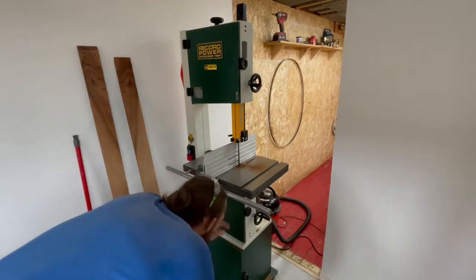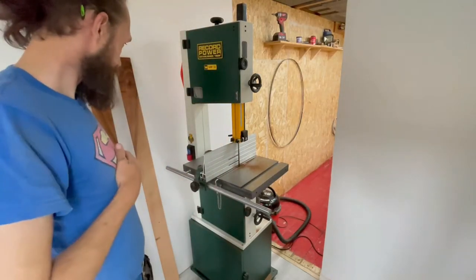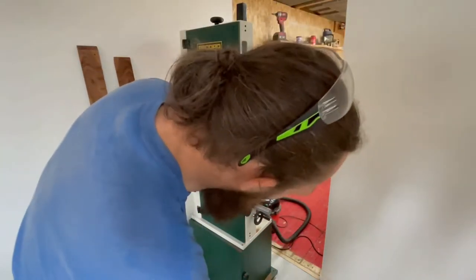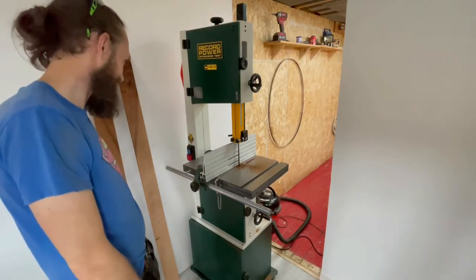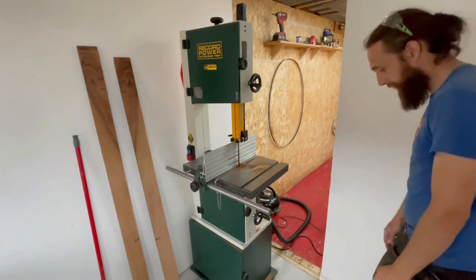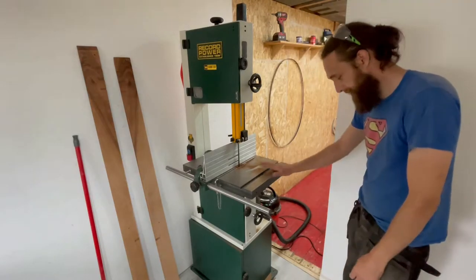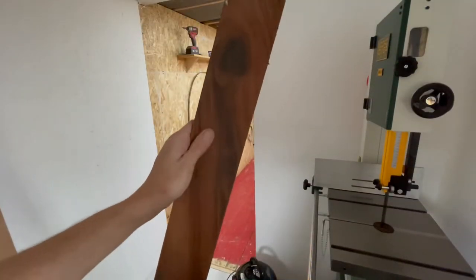I definitely need a better way of dust collection. I'm just using my wee hand hoover now, which it does the job, but it's just not got enough suction. I need to do something about that. I need to run it through the thickness planer.